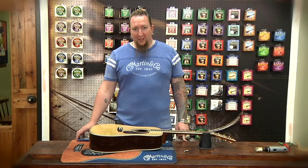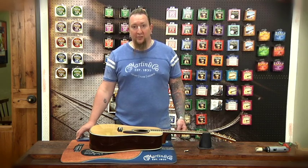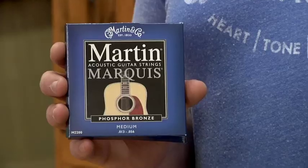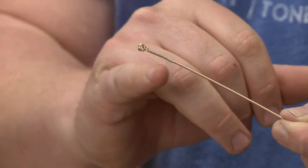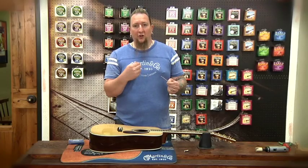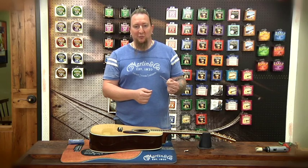We do have a product in our lineup that can actually help if your bridge pins are starting to get loose or if the bridge plate is starting to wear. That is why we have the Marquee strings. The Marquee strings feature a silk wrapping. That extra mass will actually help to get a tighter fit with your bridge pins and your bridge plate and prolong the inevitable of having to have your bridge plate filled.